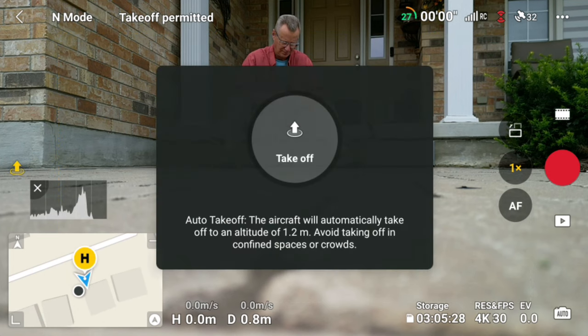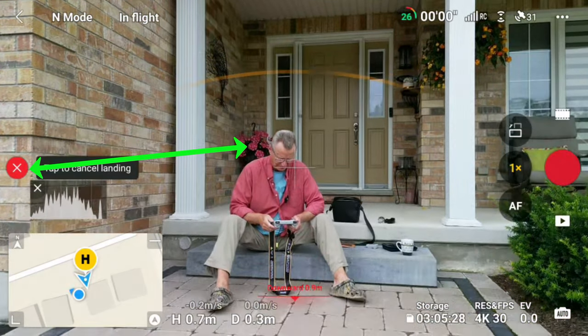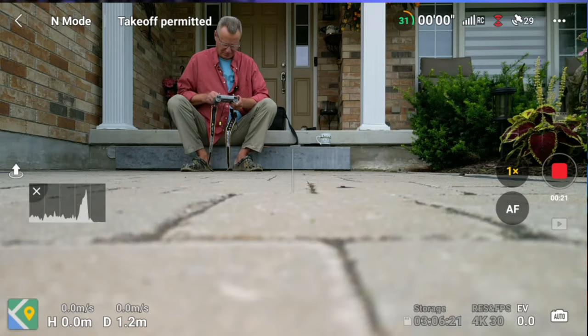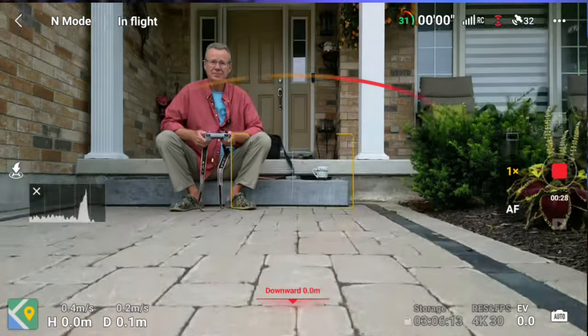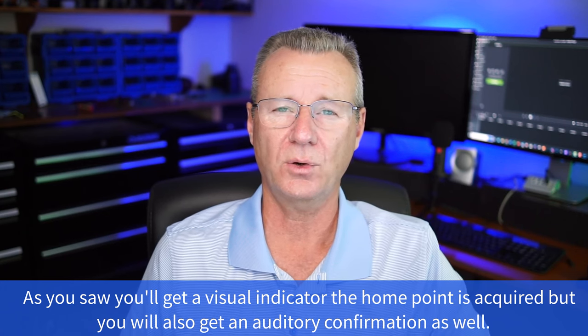Tip eleven: how do I engage return to home? Once you take your drone off, those two buttons you used to launch become return-to-home. Short press, long press, and your drone will turn around and return home. Tip twelve: always make sure the home point is set before you take off. The Mini 3 Pro sets it automatically. I fire up the drone, fire up the controller, and wait until I get the message 'The home point has been acquired,' then wait until I have a good number of satellites before starting my flight.